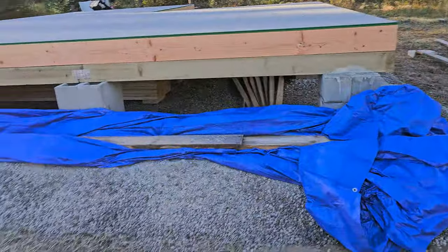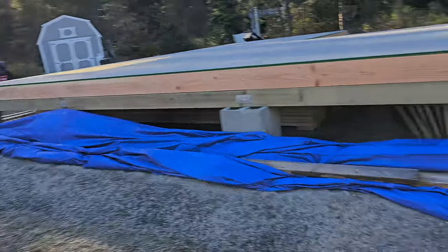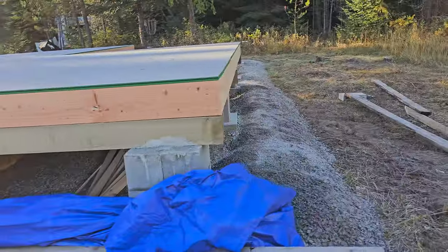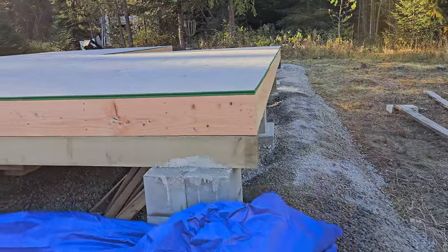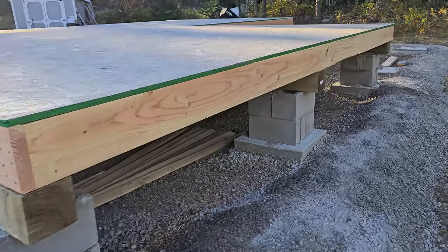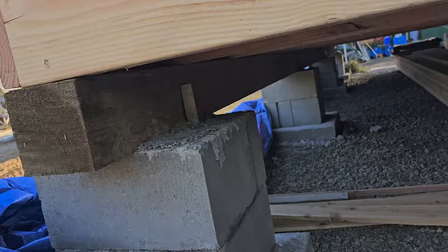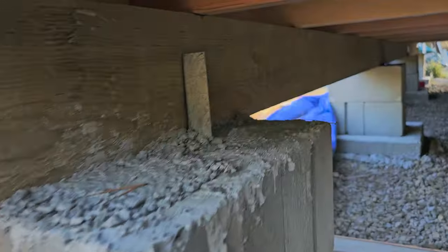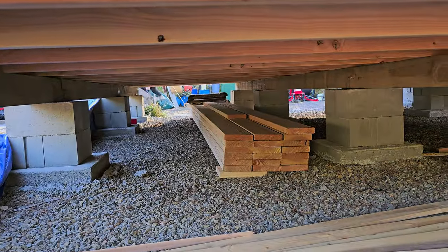I'll give you a quick update. We brought more gravel in, as you can see — that's all the way around the cabin foundation. We have the cabin floor built and the beams are secured. Dwayne screwed those in, and we're storing extra lumber underneath here.